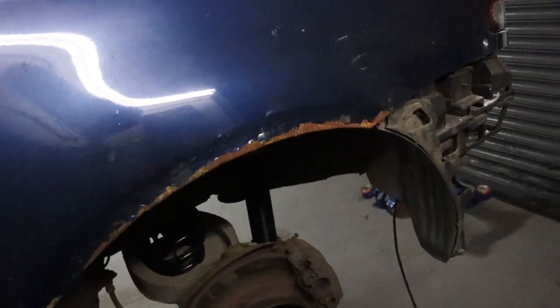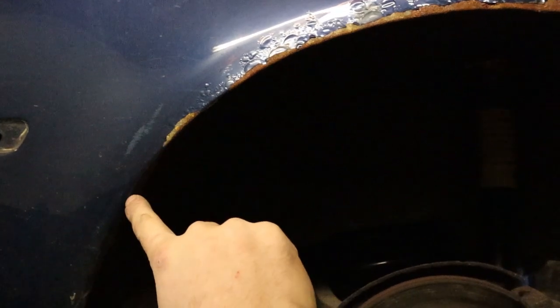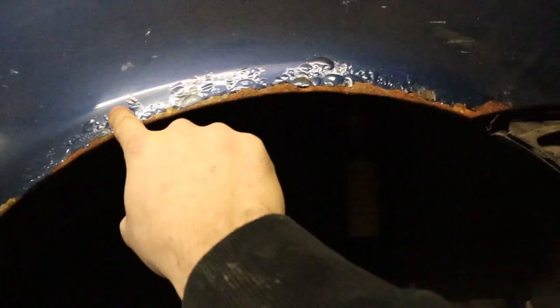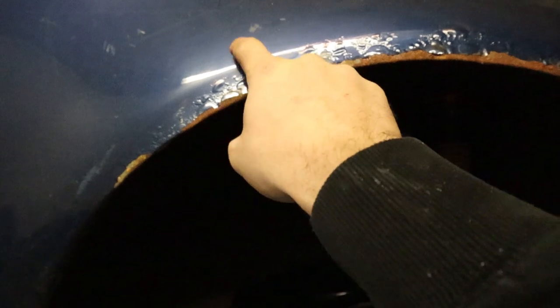Next job is cutting this arch. I'm pretty much taking an inch out of the top here and then coming down. I'm just feeling behind where the skin is because I want to cut this outer skin and then weld the inner skin onto this one. I just want to cut that off, then pinch it all together and weld it and seal it all up, and then we've got plenty of clearance for the wheels to go up and down.